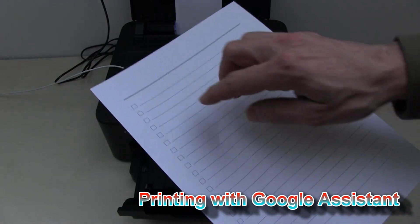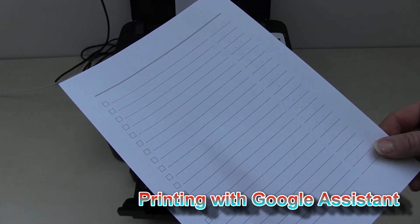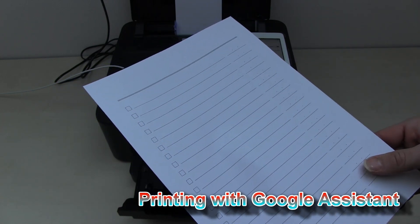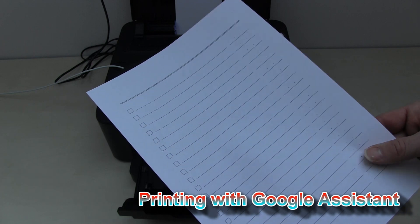My printer just printed out a checklist paper. This is one of the templates that are built into more or less every multi-functional or single-function PIXMA.